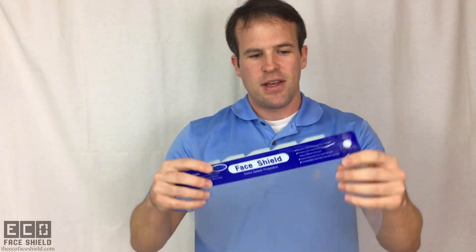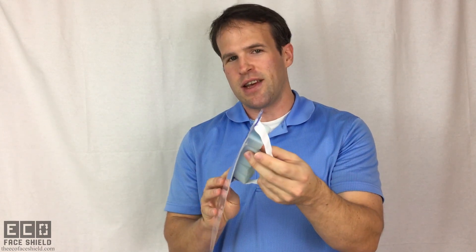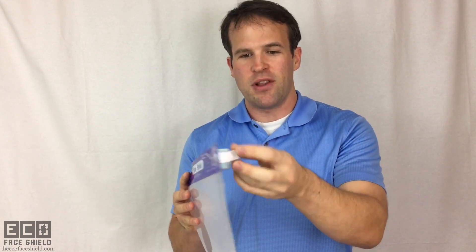Unlike existing face shields, like this one here, which has foam and elastic, this face shield isn't recyclable because both the foam and elastic are attached to the face shield and they have to be thrown out, so the whole thing has to be thrown out.